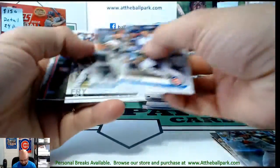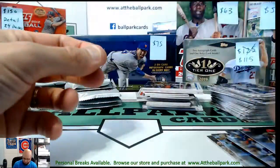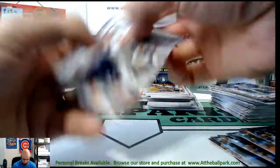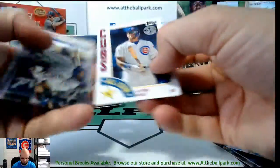That's a good hit — for the price you pay that's a really good hit. And there's a Baez All-Star '84.